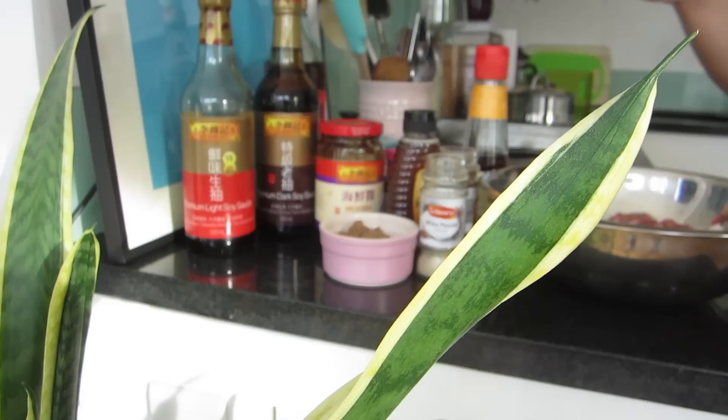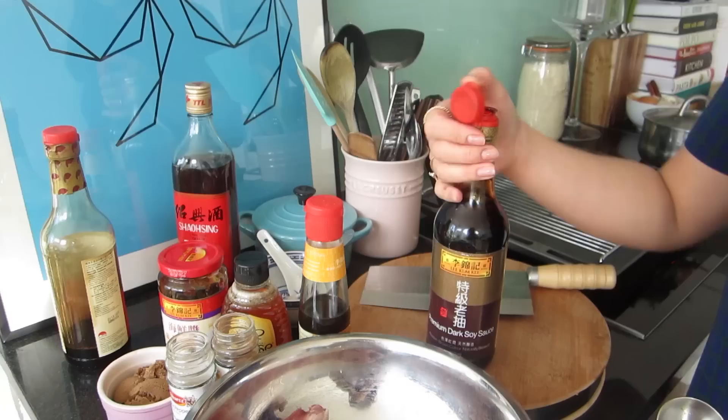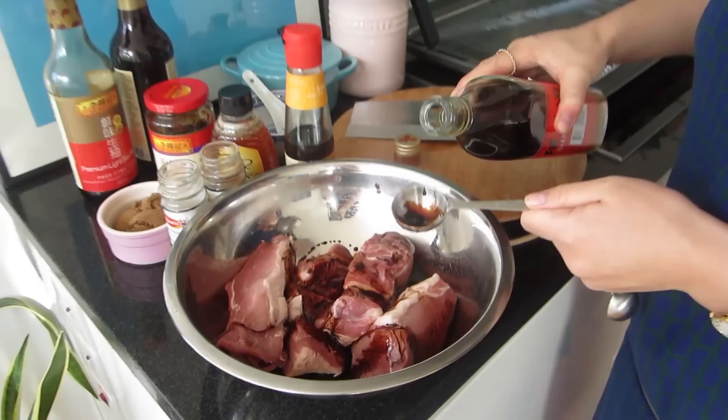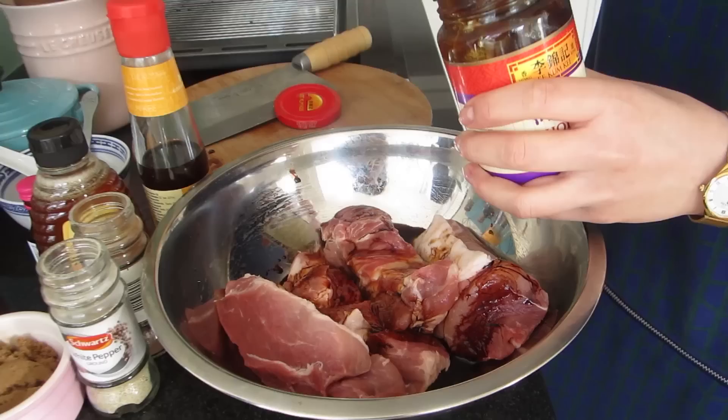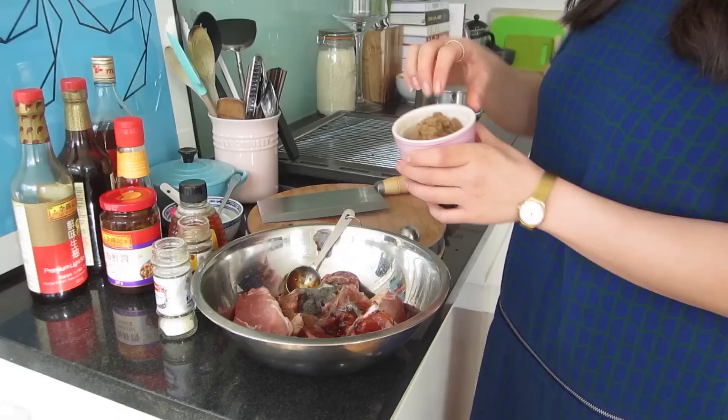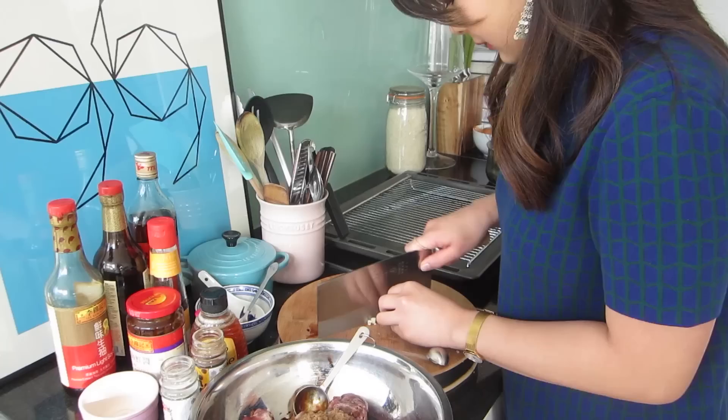Into the pork goes half a tablespoon of honey, half a tablespoon of light soy sauce, one and a half tablespoons of dark soy sauce, half a tablespoon of rice wine, one tablespoon of hoisin, one teaspoon of sesame oil for fragrance, half a teaspoon of ground white pepper, and if you have it a pinch of five spice powder, three tablespoons of soft brown sugar which will caramelize up to a beautiful crust in the oven, and one clove of garlic roughly chopped.